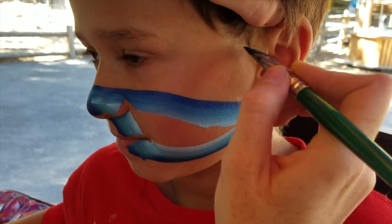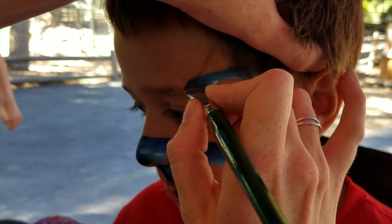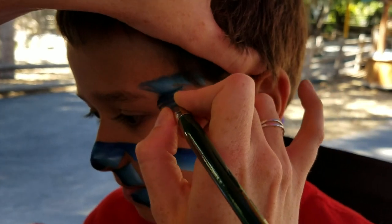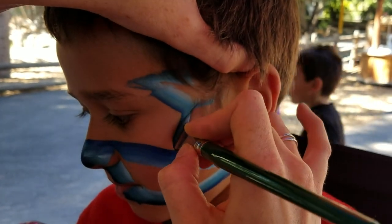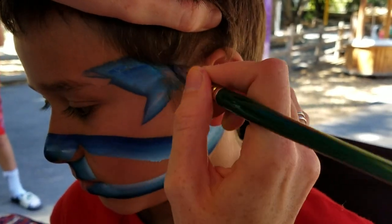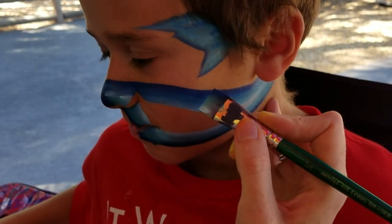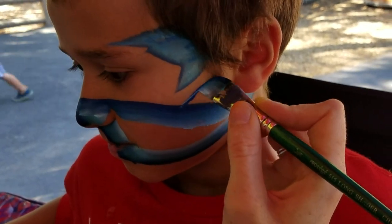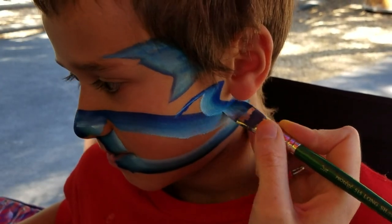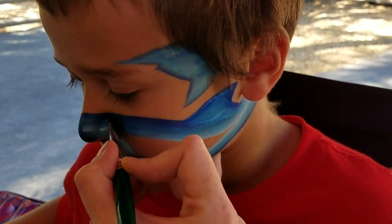Now up here we're gonna bring his tail. We're gonna do a little jagged bump on the top and down and just bring all of that blue back up there. Right here we're gonna follow kind of that same line — it gives it a nice tribal look — and we're gonna do his top fin of that shark and then we're gonna just come in here.